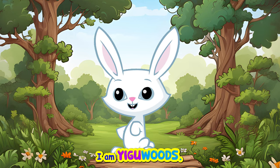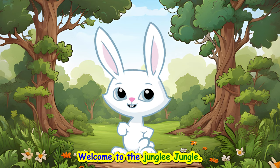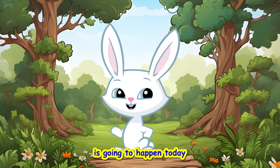Hi, friends. I am Yigawoods. You can call me Yigo. Welcome to the jungly jungle. I can't wait to see what special thing is going to happen today.